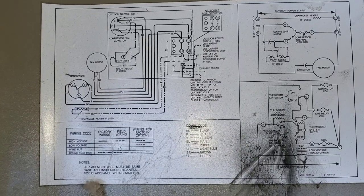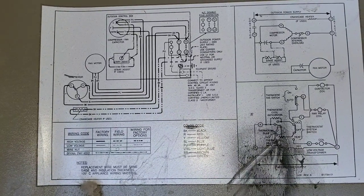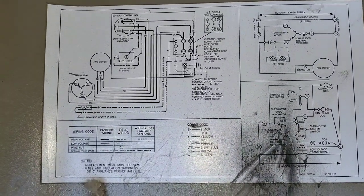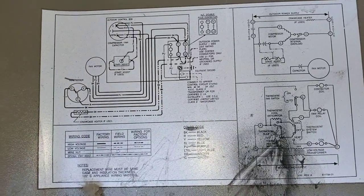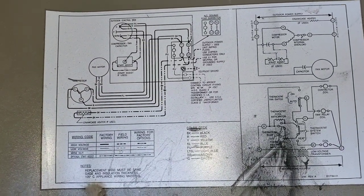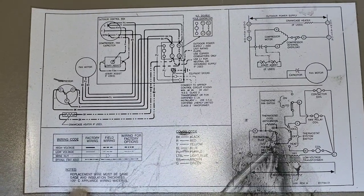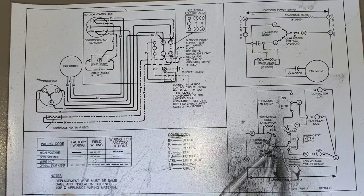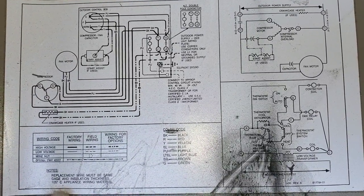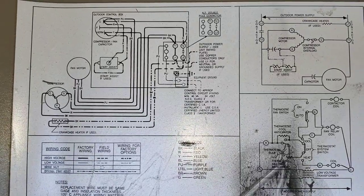Now in regards to wiring your contactor, I know a lot of guys take a picture of the wiring, but I do want to caution against that. You want to train yourself to read schematics and diagrams to allow you to wire it properly, the way it is shown on the schematics on the side of the panel.